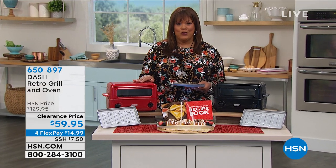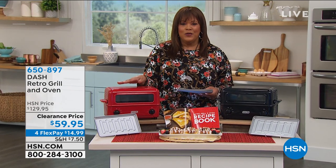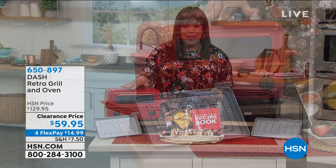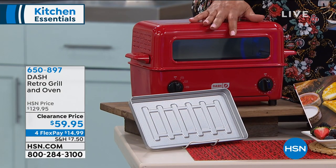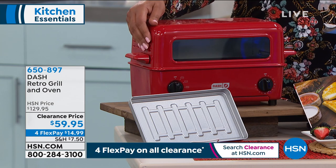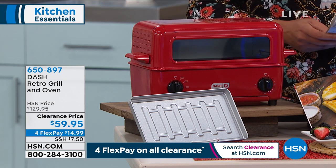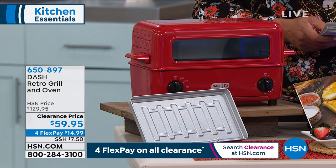This is the cutest, most adorable retro grill — but let's not concentrate on just how cute it is. There's function here: you can bake, grill, broil, and toast. So this is not your grandma's toaster. It does have that nice retro look, but the versatility is here, and we have it for $59.95 today — more than 50% off.